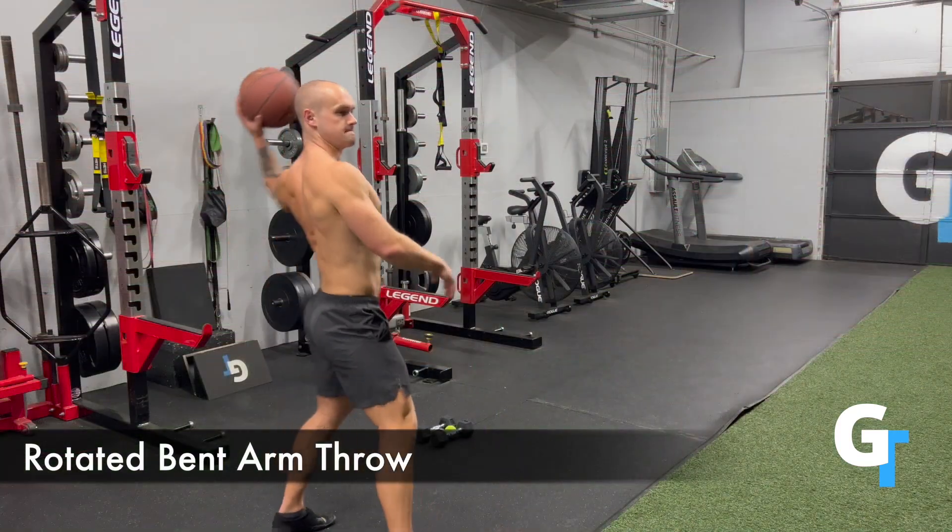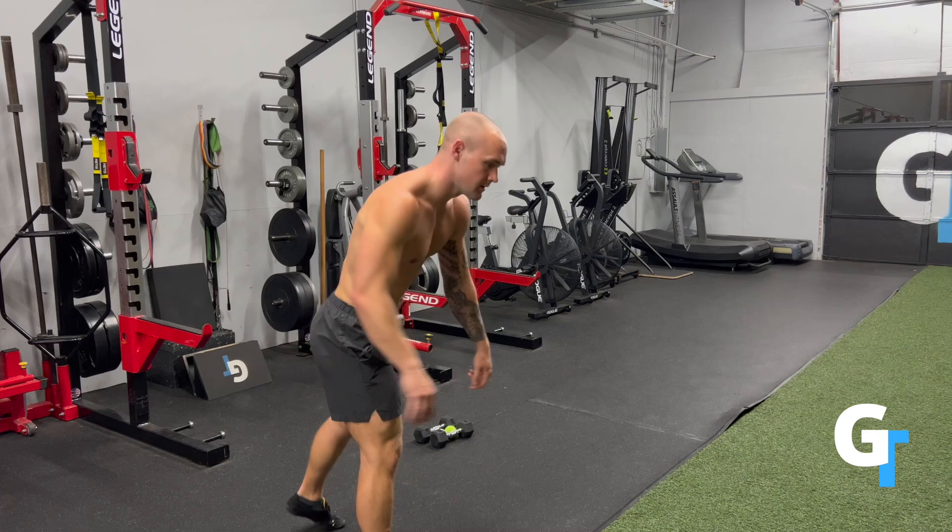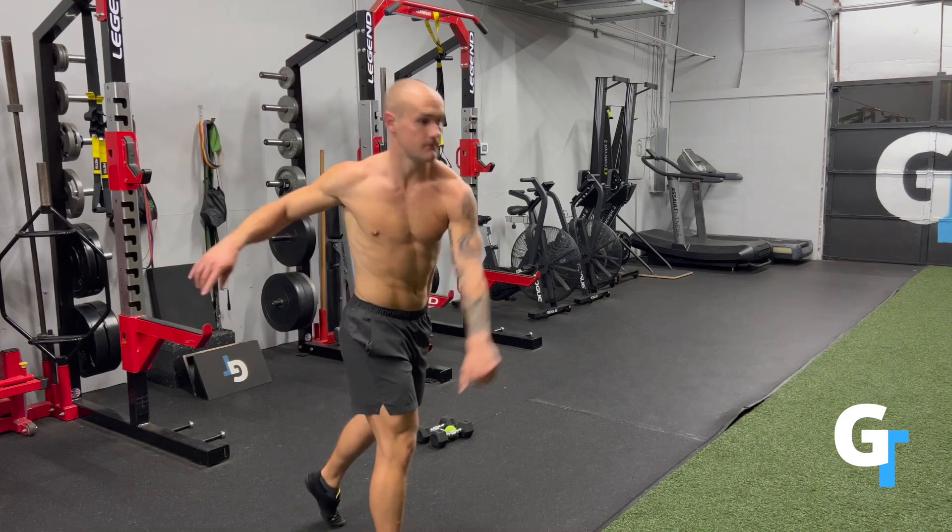The bent arm throw is kind of like you're throwing a football. You're turning and rotating with the hips, so push off that back foot. Then the same thing with the 45-degree straight arm overhand throw.